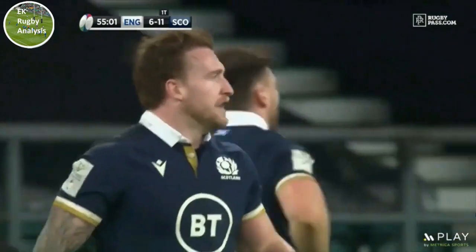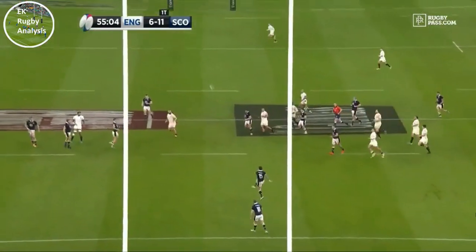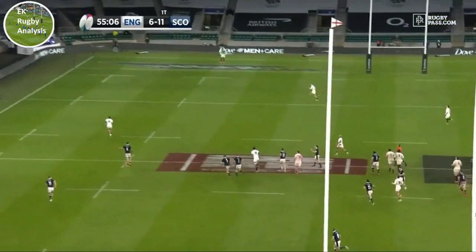Thanks very much for watching — hopefully this video inspires you to get outside and try to spiral it like Stuart Hogg.